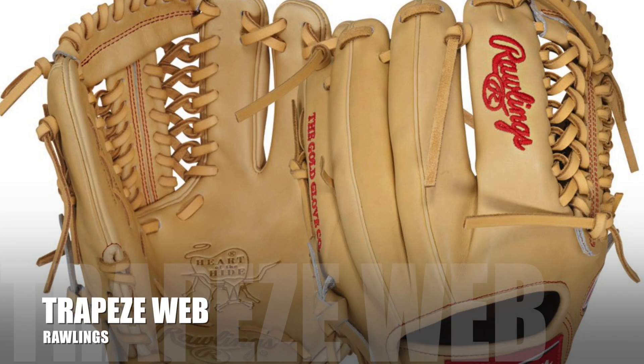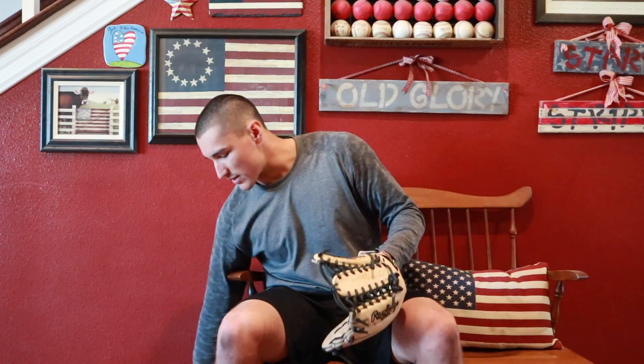I also have this other glove, which is the one I got for last season and I wasn't too keen on it. It's a trapeze web. I thought I'd try that out but I'm not big on trapeze gloves. I feel like they're real flimsy — maybe that's my own fault for not forming it right — but when you're going to get a ground ball I can't trust it on the ground. Whereas this one has a little more binding around the top, so it's easier to handle the ball on ground balls.